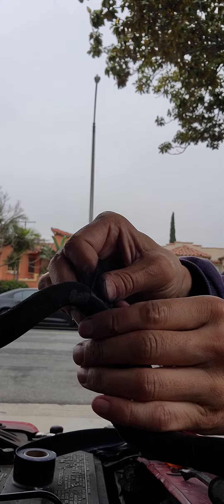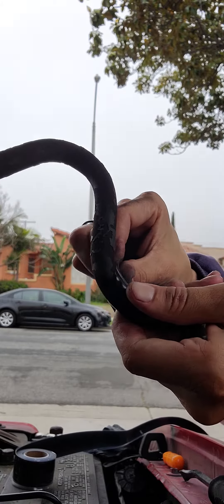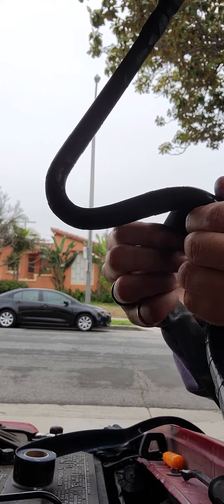It actually does really work. You just pull it so it sticks to itself — it's not like duct tape.